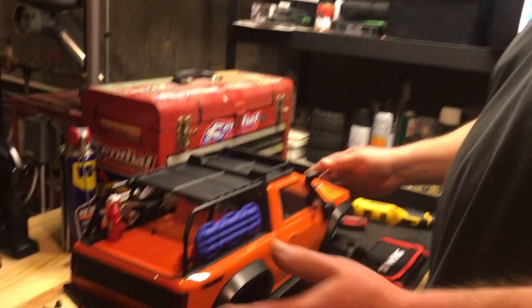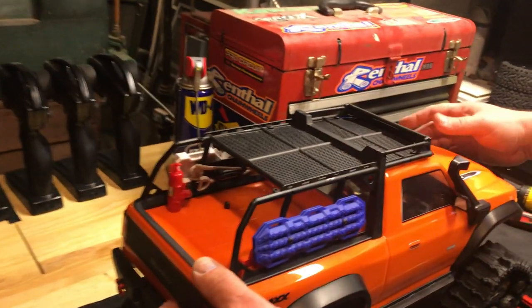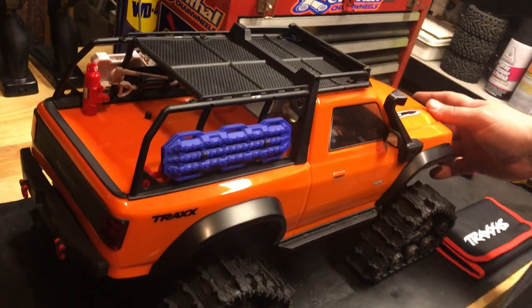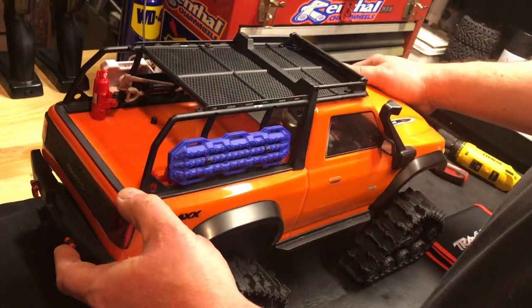Hello everyone, Cooch 5 RC. This is Roger and tonight we've got a quick project — I can't take up too much bandwidth tonight. On the Traxxas TRX collection, this happens to be the Toyota model and I just couldn't get away from the orange. Absolutely gorgeous.